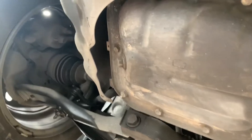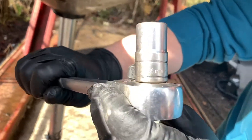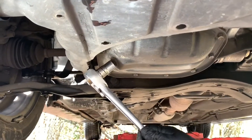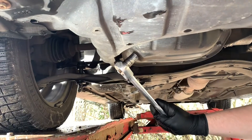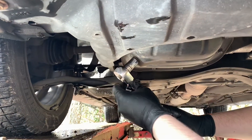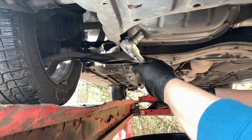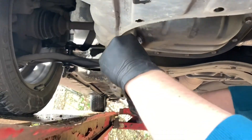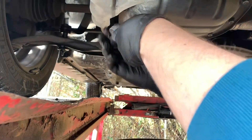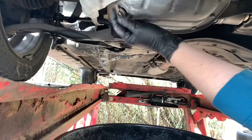The bolt on the plug is 40 millimeter, so you only need the 40 millimeter socket. Okay, open it up. That's it — now you can open it by hand. Just make sure it goes into the drain dispenser.